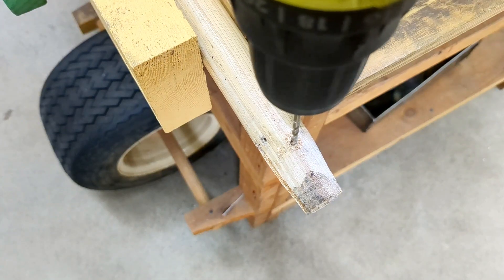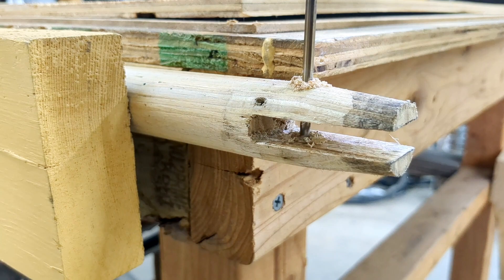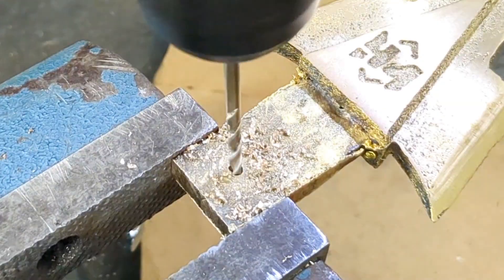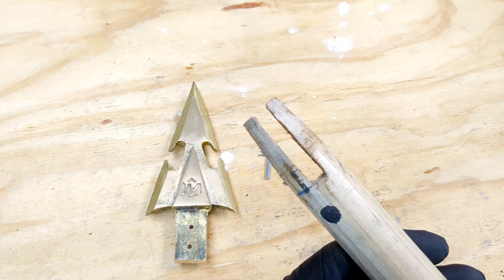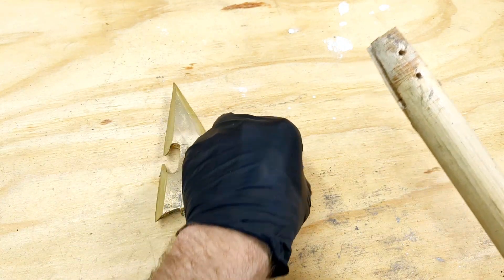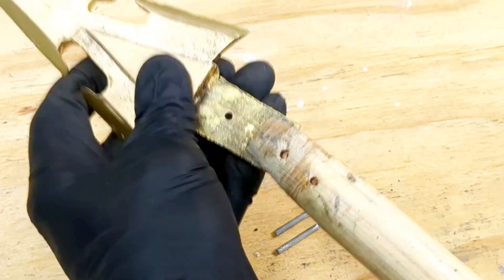Then I'm going to mount it to my bench and drill two holes into the top that are going to protrude through the bottom. I will then mark the holes on the spearhead and drill two holes in the spearhead as well. I'll be fastening the spearhead to the shaft using these two little pins.